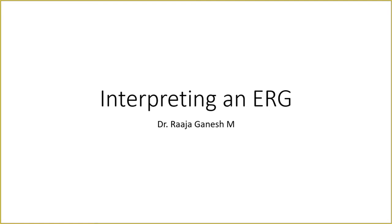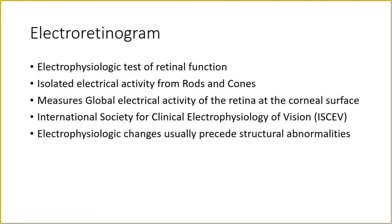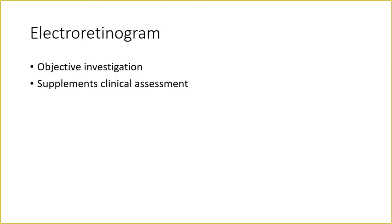Good evening everyone. Today I will be presenting isolated electrical activity from the ERG. It measures global electrical activity of the retina at the level of the corneal surface. There is a society called ISCEV, the International Society for Clinical Electrophysiology of Vision, which gives standards and protocols on how to perform and interpret an ERG. The electrophysiological changes usually precede structural abnormalities. It is an objective investigation and it always supplements clinical assessment, which means that ERG is not to be interpreted in isolation.